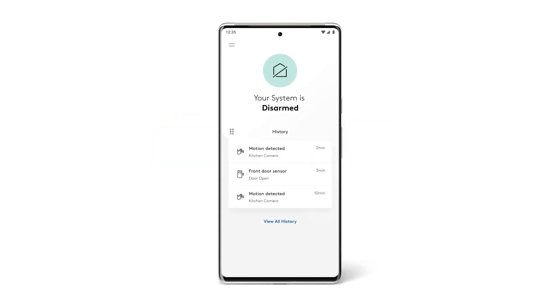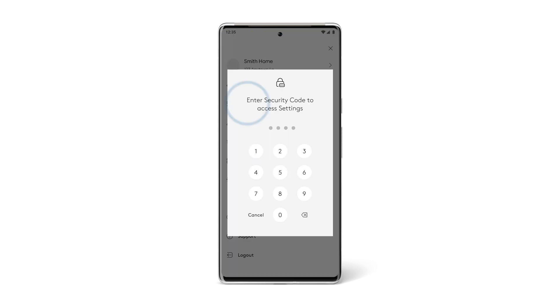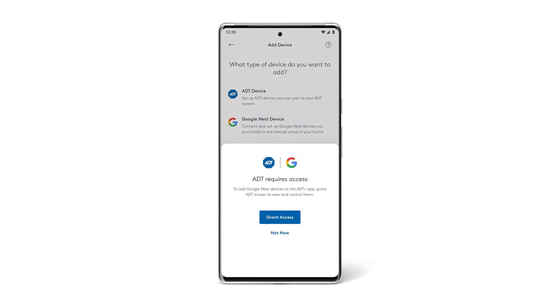Start by logging into the ADT Plus app, then click on the two lines in the top left-hand corner to open the menu. Tap Devices and then enter your four-digit security code, then tap the plus symbol in the top right corner. Select Google Nest Devices and tap Grant Access.